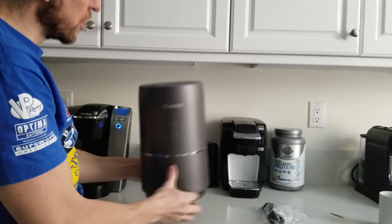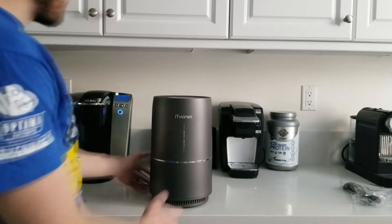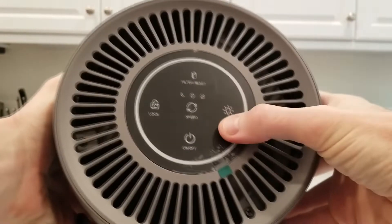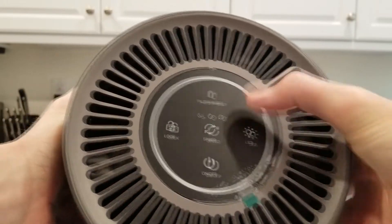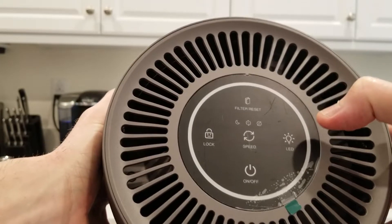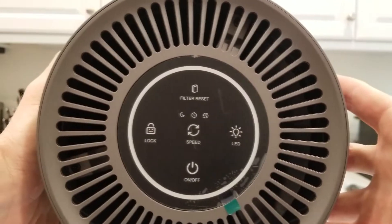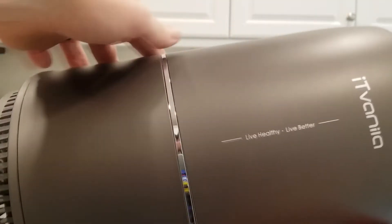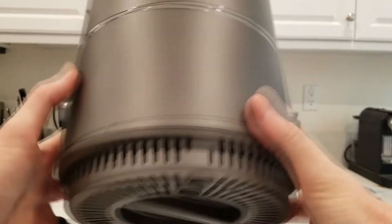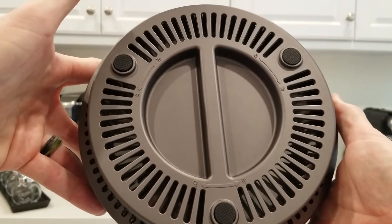A good looking air purifier — looking absolutely fantastic. We have our touch buttons right on the top. There is a piece of plastic protecting the top layer here. We have filter reset right there, speed, LED light, lock button, power button, and of course in between our fan ventilation. Nice little chrome ring around the bottom portion there, and of course nice padded feet for whatever surface you do put it on.